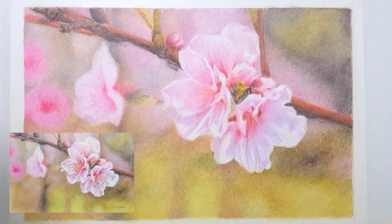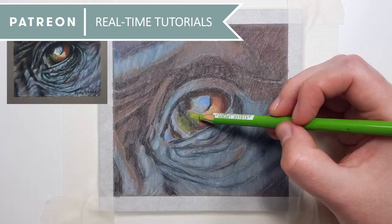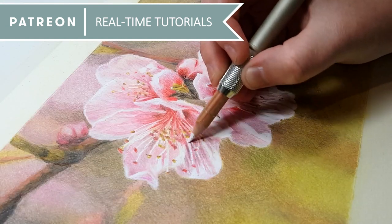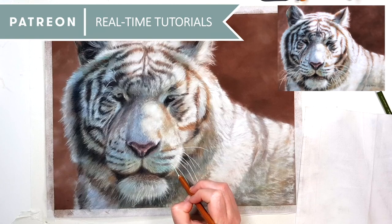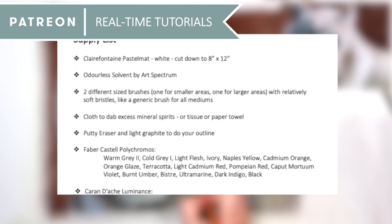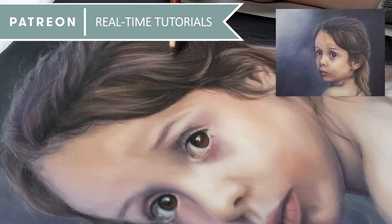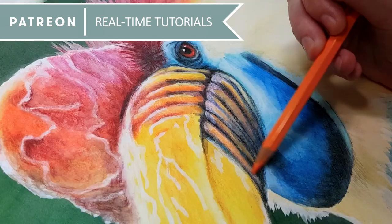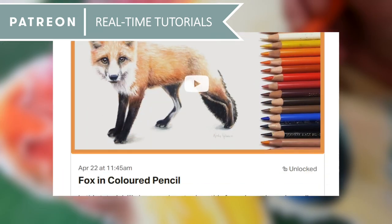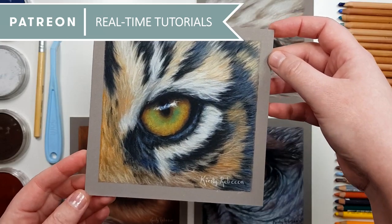Before I show you how I add bright whiskers or highlights — if you want to follow along with my longer real-time tutorials where I talk you through every step, then Patreon might be the solution for you. For a small amount per month you'll have access to every tutorial I've previously uploaded on your chosen tier level in a variety of mediums like pastel, coloured pencil, graphite, watercolour and more. You'll also have access to the original reference photo, a traceable outline, and a list of supplies. My tutorials don't skip any stages and I will share all of my secrets to help you improve. Every month I upload brand new tutorials so you can grow and develop your skills. You can also join our members chat group to ask questions, share your artwork, and talk to other members. The link is in the description if you want to check it out.